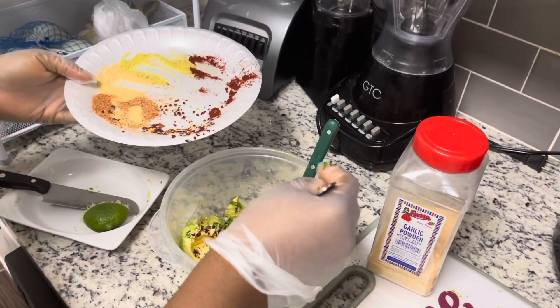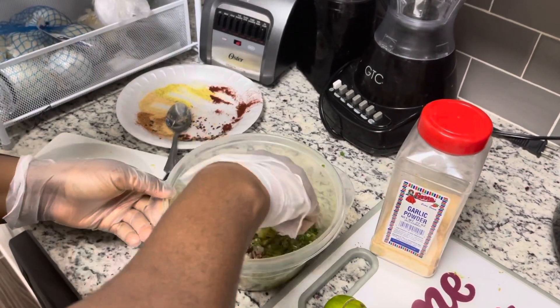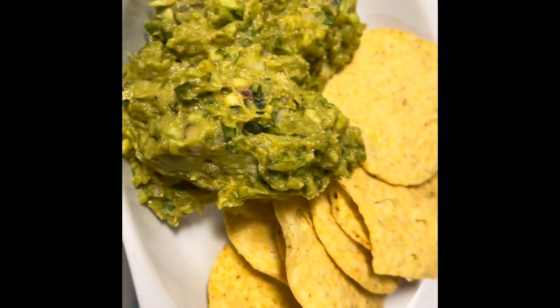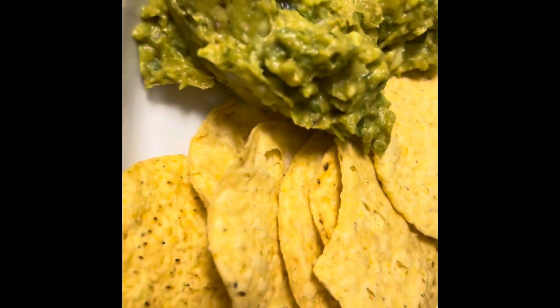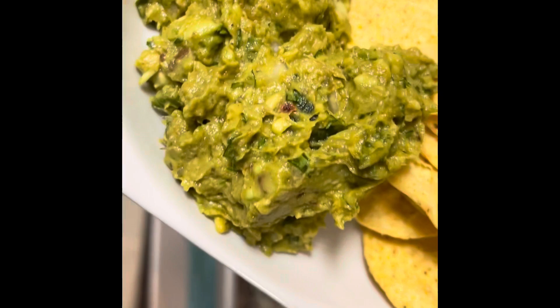At this point, if you haven't subscribed to my channel please click the subscribe button. Now I'll be mixing everything together. Look at how pretty it looks! I'm eating mine with some chips — this is so yummy! Thank you so much, please try this recipe, it's really very good. Try it and let me know!